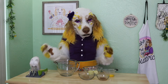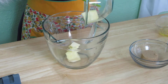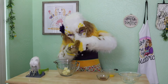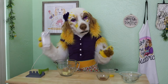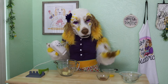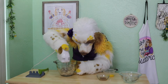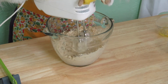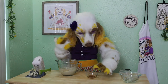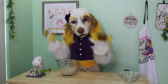We will begin by combining six tablespoons of butter — make sure that's softened first — and one-third cup of brown sugar into a large mixing bowl. Cream these together using an electric mixer or a whisk if you have strong arms, until it becomes light in color and fluffy. Add in one egg and one teaspoon of vanilla, and combine well.